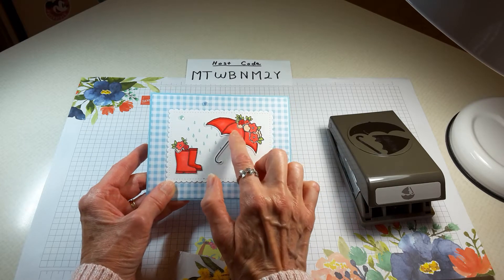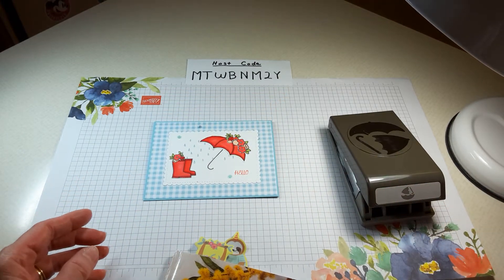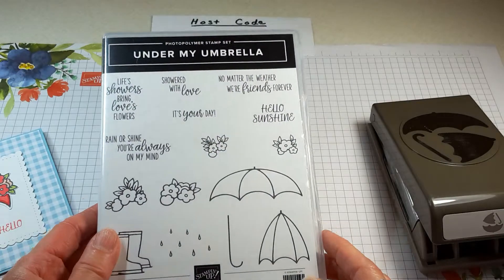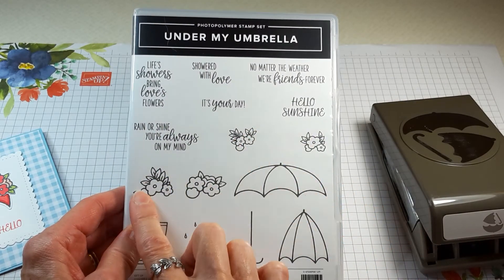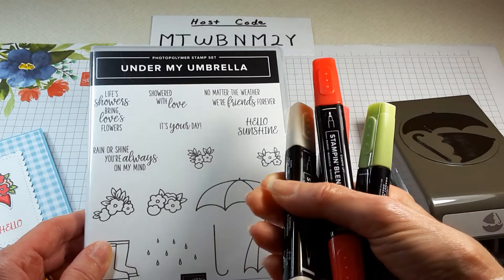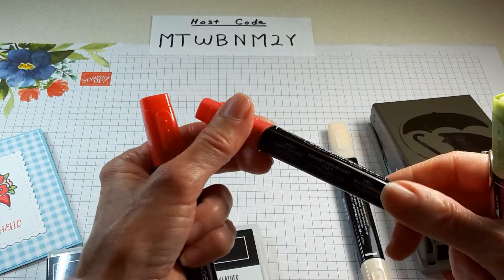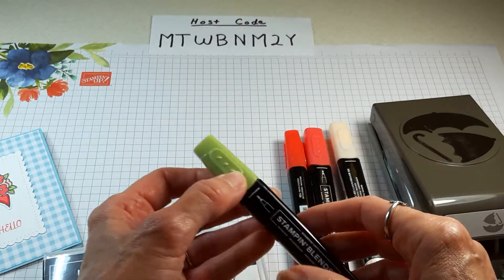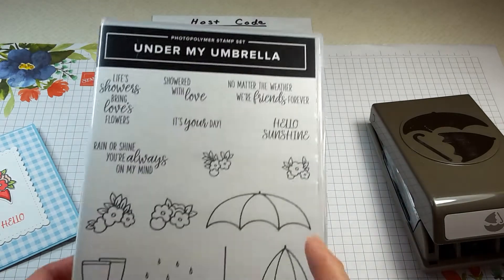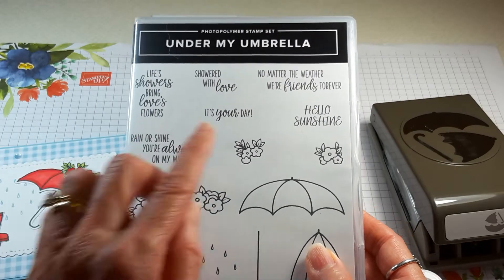I punched out the Umbrella Cane and the Umbrella Top, and I fussy cut out the boots and the flowers. In the stamp set you get 15 stamps, including four different floral stamps. I stamped all of those in Memento ink and colored them in with our blends. The colors I used were dark petal pink, light poppy parade, dark poppy parade, and light granny apple green — four blends total. I stamped these on white cardstock and also stamped the sentiment 'hello.'